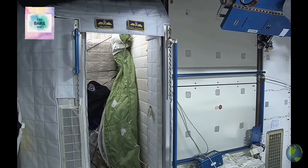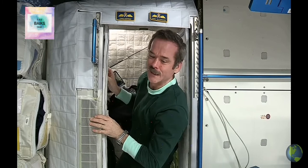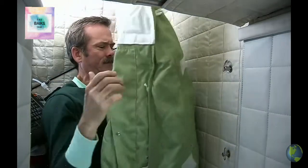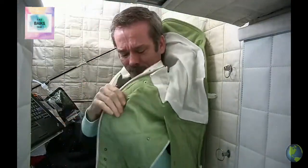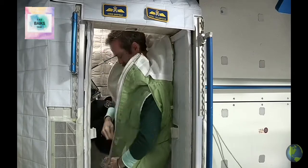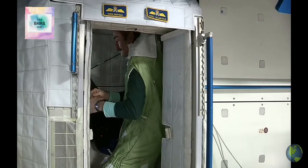Now the sleep pods — inside each one is just a sleeping bag tied to the wall. You might think it's uncomfortable not having a mattress and a pillow. This is my sleep station, my sleep pod — this is where I spend up to eight hours every day here on board the space station. It's actually on the floor, but once you're inside, you just can't tell.